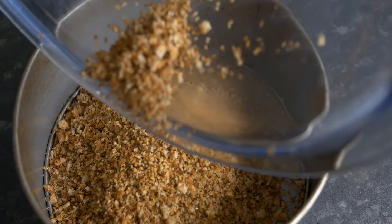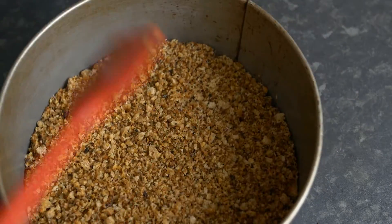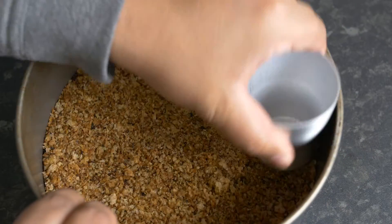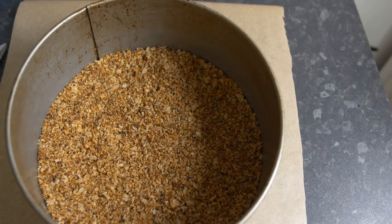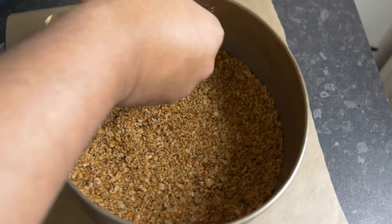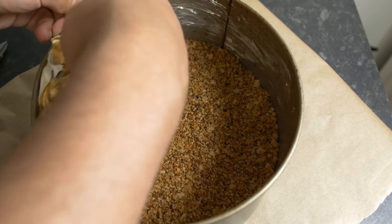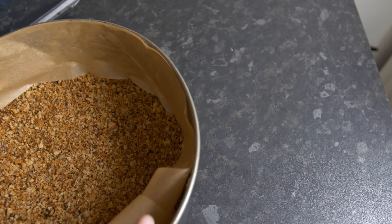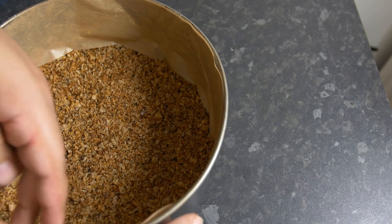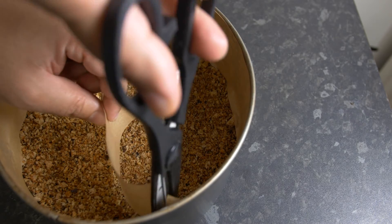Pour the breadcrumb into your baking tin — I'm using a tin of 21 centimeters in diameter and 9 centimeters in depth. Make sure the base layer is completely flat by pressing it with the back of a cup. Then butter the inside surface of the baking tin and cover it with baking paper or parchment paper, which makes it easy to extract the cheesecake once baked. Cut off any excess paper.